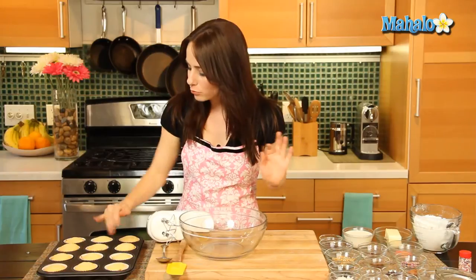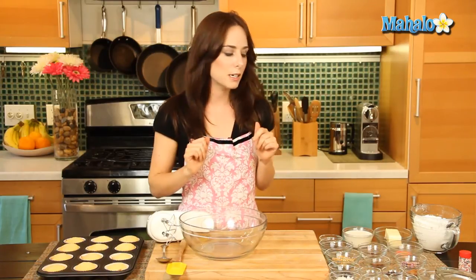Our cupcakes are out of the oven. They cooked for about 20 minutes and when we inserted the toothpick in the middle they came out beautifully. They look just gorgeous. So while they continue to cool, we're gonna start making our frosting. We're gonna start with a buttercream frosting base and then build on from there six individual flavor profiles.